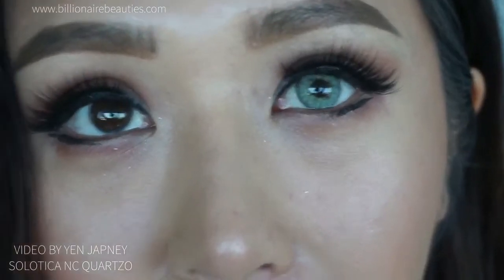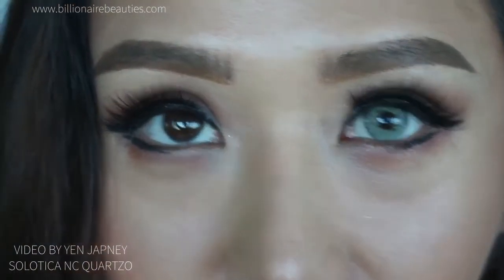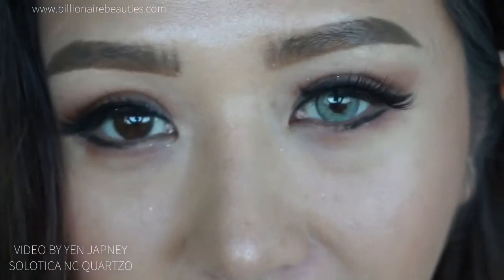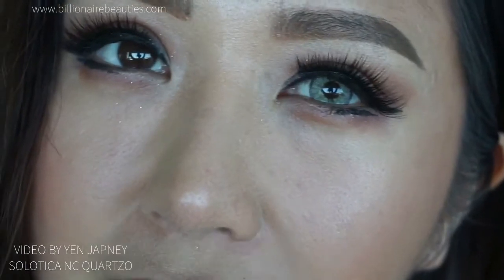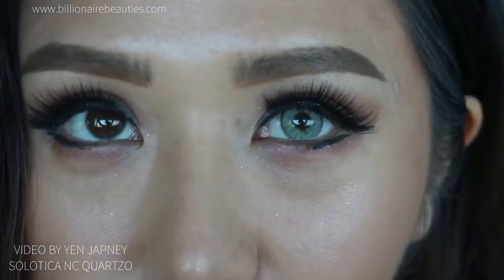Okay, as you can see on the brown eyes — and I'm facing the window, it's a bit dirty, I need to clean it — but this is how they look. They're like a green, very dramatic but very, very eye-catching.